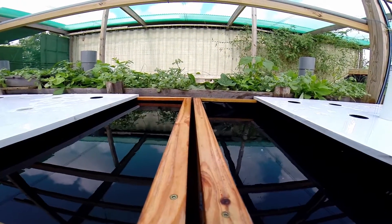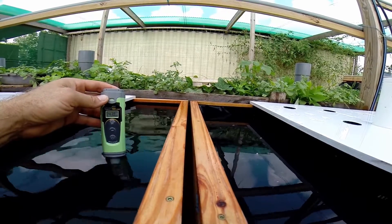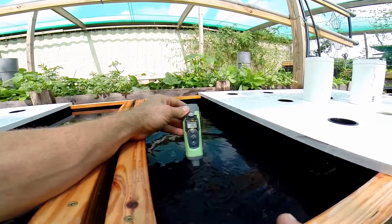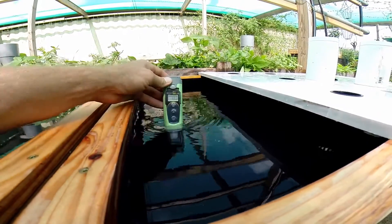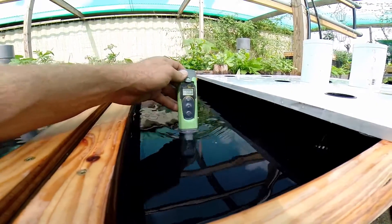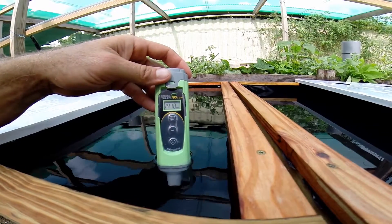I've filled this tank. This one here on the left only has Master Blend — that is the Master Blend, Calcinate, and Epsom Salt. This one is at 1420 ppm. The rainwater I'm using had a Total Dissolved Solids reading of 50 — we're on an island so there's a little salt in the air, so maybe some salt in the rainwater. So of the 1400 ppm reading, 50 came from the rainwater, meaning 1350 ppm is from the Master Blend, Calcinate, and Epsom Salt.